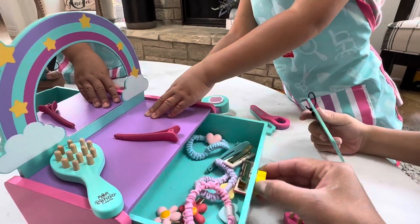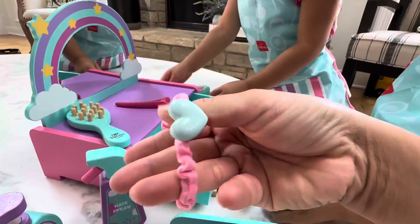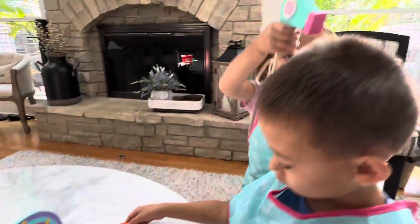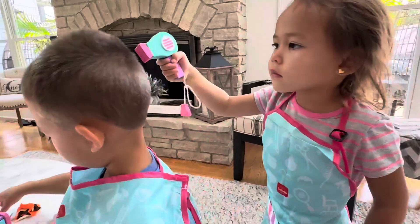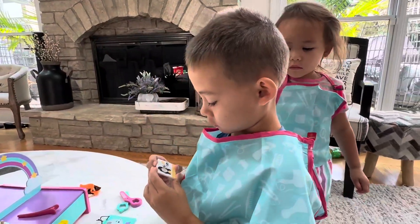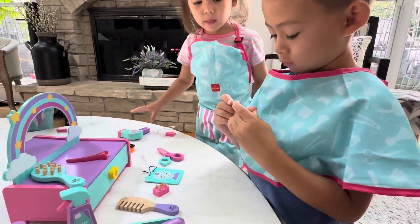Super, super cute. You can even use this for real. And just everything is super cute. Now, are you going to blow and try his hair, Sydney? Good job. Very cute. Super adorable toy. Great for gifts and just great for them playing together.